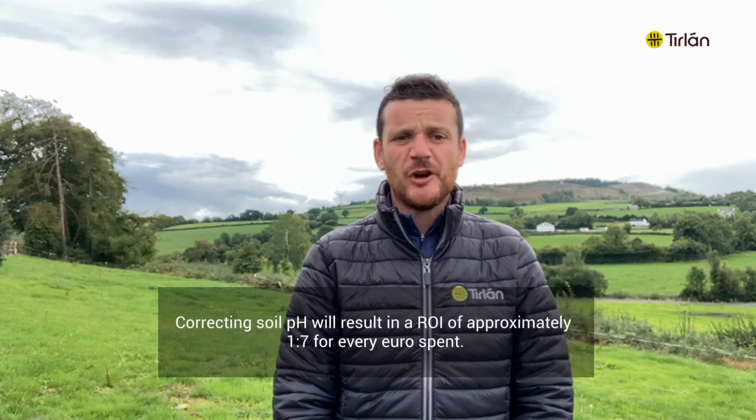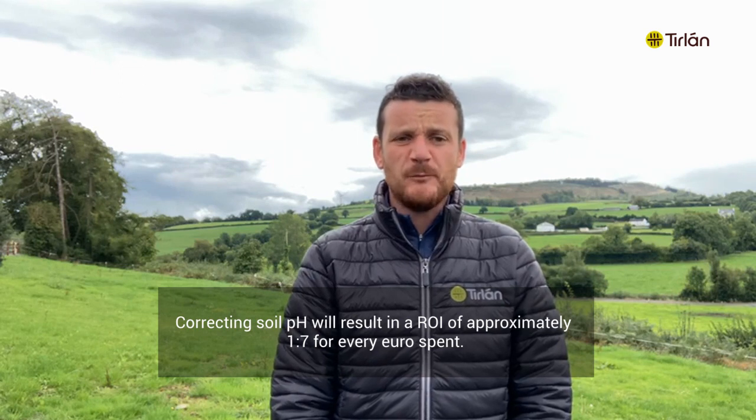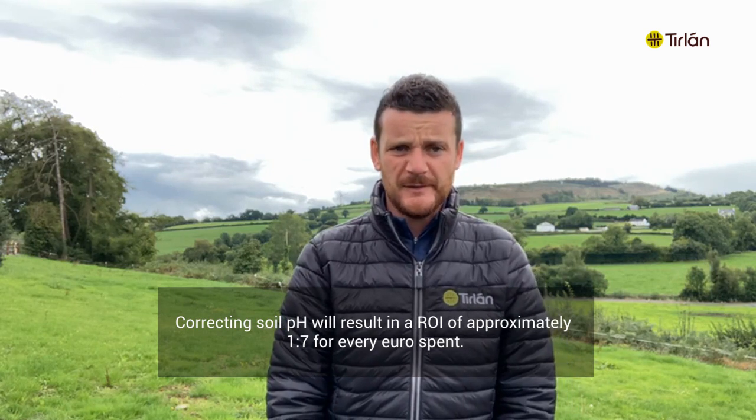Choosing to correct soil pH is one of the most simple and cost-effective climate action plans that a farmer can put in place. Correcting soil pH will result in a return on investment of approximately 1 to 7 for every euro spent.